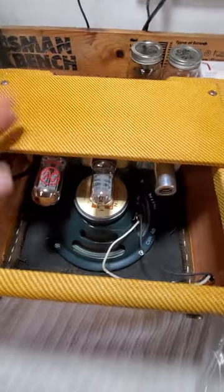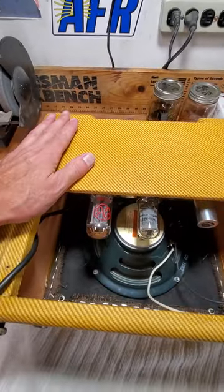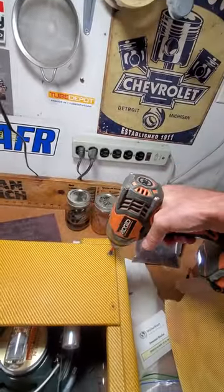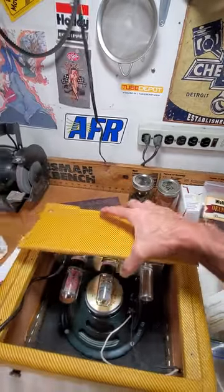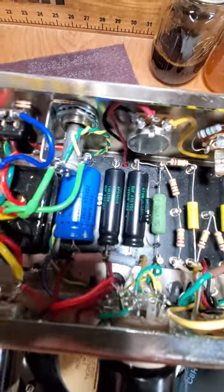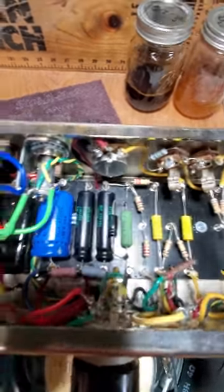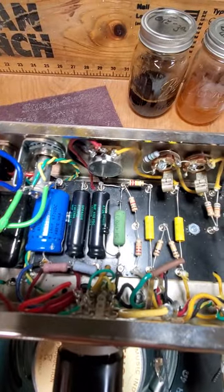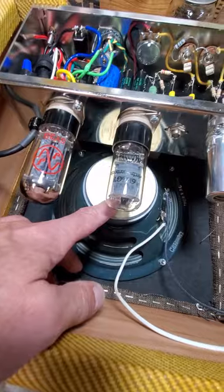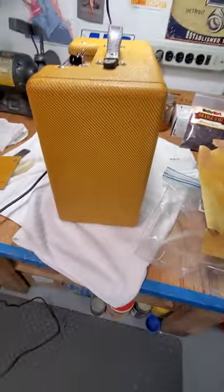This is the 5F1 Champ. I took the mod caps out that came with the kit and tried to go back to stock, but I noticed a voltage increase going with the stock caps. I went with original-style caps. The kit came from a guy in Florida who sells on eBay — the Tube Store I think — and his kits are fairly reasonable. I scratch-built this, so I'm into it for maybe $250–$300 with the speaker. I should have bought the 10-inch speaker but I wasn't sure I'd have the room.